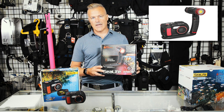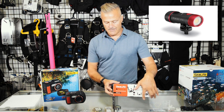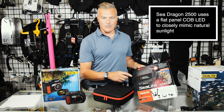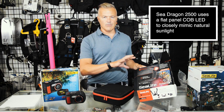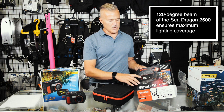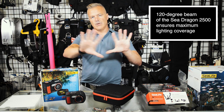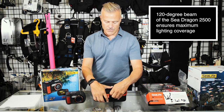The Sea Dragon is a photo and video light that you can attach to your DC 2000 so that you can get pictures at night or in low light situations where it's just too dark. This light is 2500 lumens — a really bright light specifically made for photography and video. It has a really nice wide flood beam at 120 degrees, so instead of creating a hot spot in your photograph, it gives you a beautiful wide beam so the entire photograph or video is well lit.